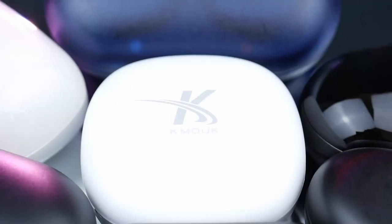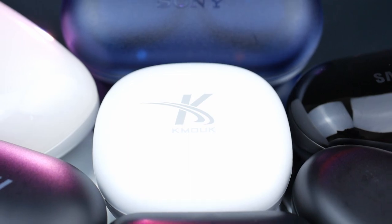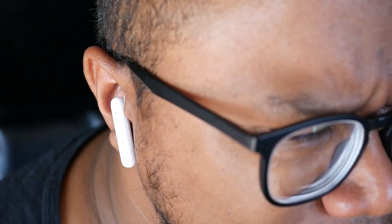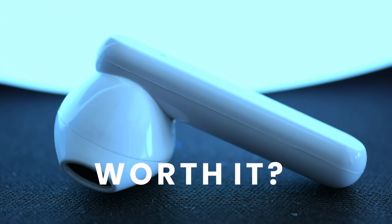They really put the bass up to 11 on this one, and I'm not mad about it. But that does mean clarity is gonna suffer a little compared to more expensive earbuds. Honestly, these are my favorite sounding earbuds — music and videos are amazing. As for meetings and phone calls, they're fine, they're okay, nothing amazing or spectacular there.